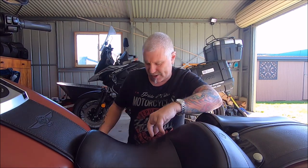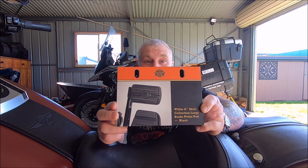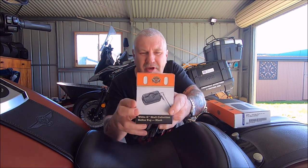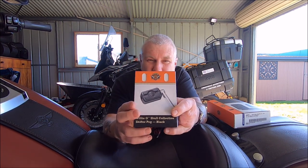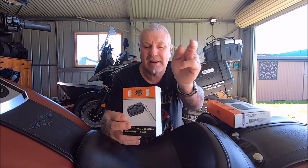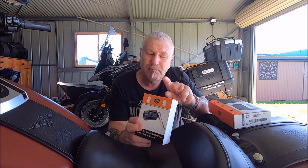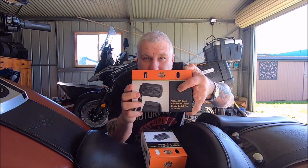Today we have a couple of things to put on Kim's bike. We've got one Willie G skull collection brake pedal and we also have a Willie G shifter peg in black. You can see the little Willie G emblem in the middle there. I've got two of those because she's got a heel-toe shifter, so we're putting one on the shifter and one on the brake pedal.